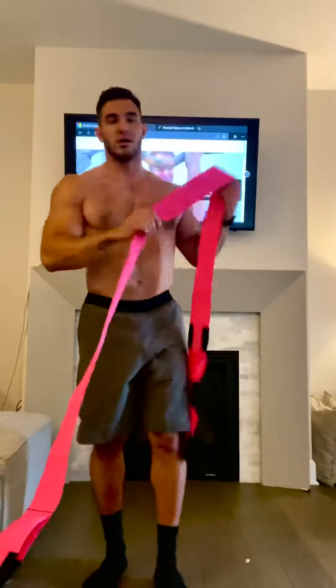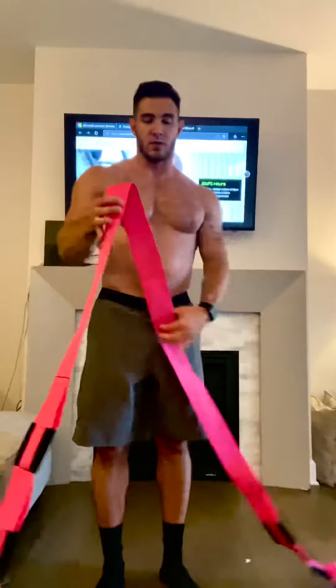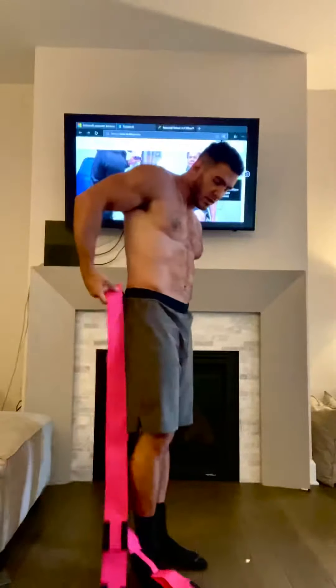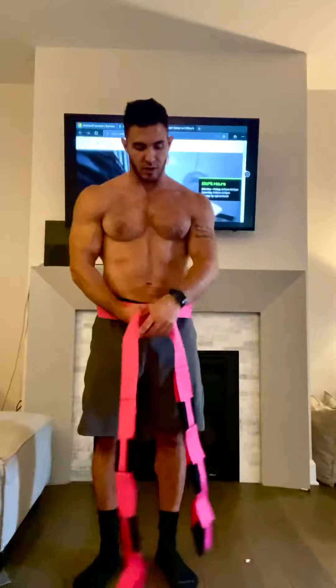All you need is one of these furniture lifting moving straps. What you're going to do is wrap it around your waist like a belt — you're going to cross it once like this.